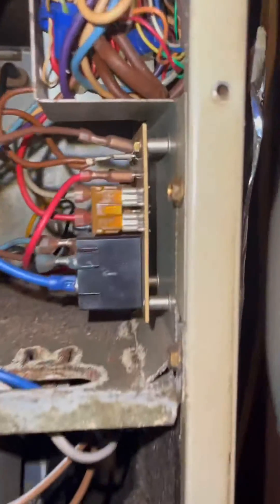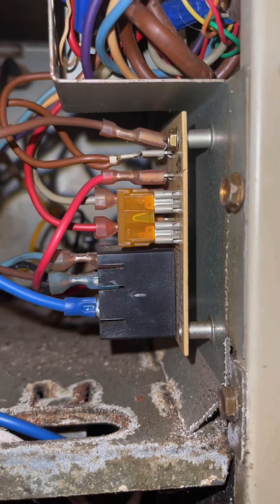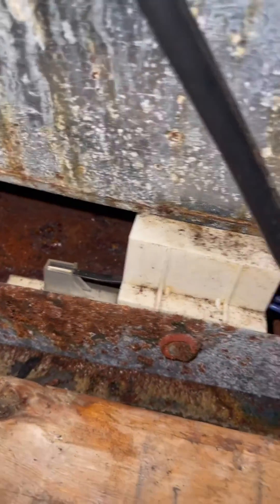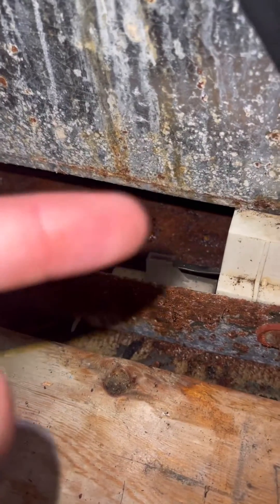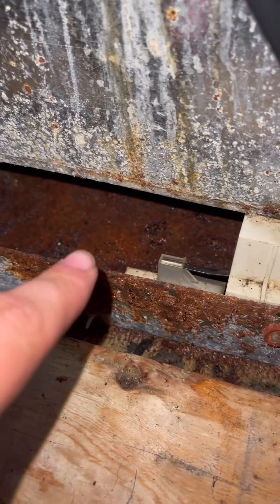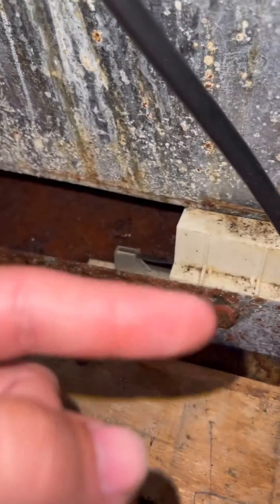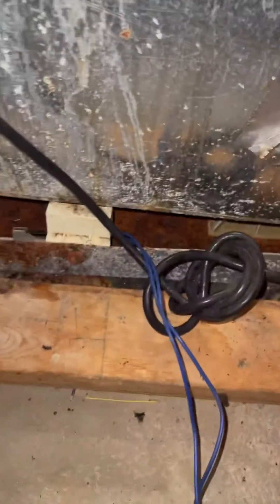The fuse you're going to want to look at is going to be here — make sure that it's good. As you can tell, it's running now. Here's your condenser pump and right here is the float switch. This little piece right here rises up as the water fills up in here. It's leaking. If it fills up, your little float will come up and it will trip this.